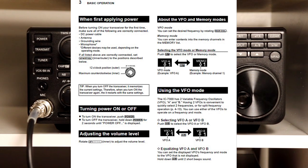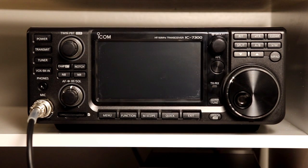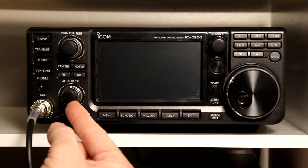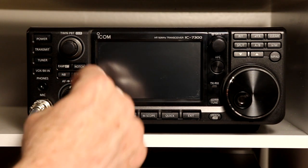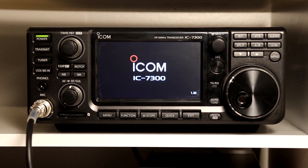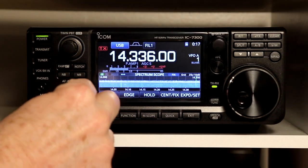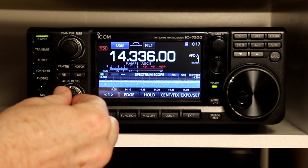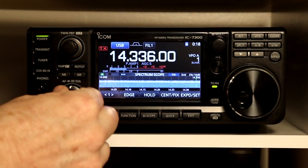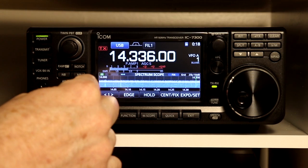We're not going to start at the very beginning of the manual. I'm going to start in section 3, basic operation, and we'll start right at the beginning at 3.2. It says when first applying power, you should turn the volume knob all the way down, and the RF squelch knob should be centered. So we've got it there. Let's power it up. And then we can adjust the volume here and get a little bit of audio. Not too much on 20 meters — it's evening here as I'm recording this.